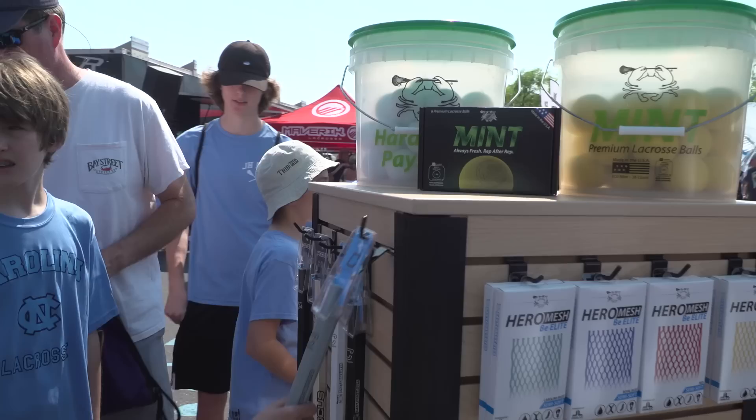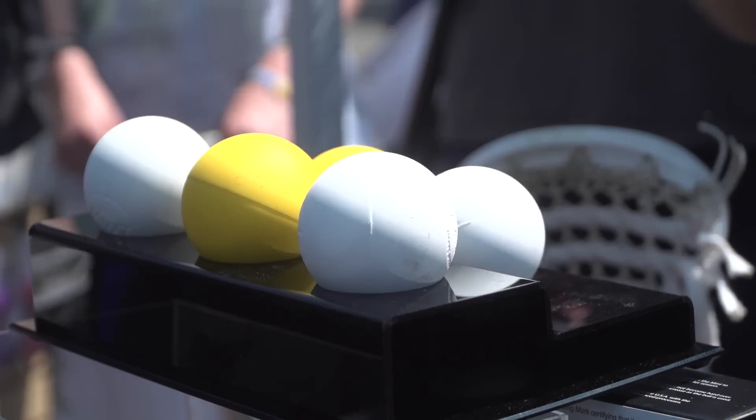Our ball is different in that it has a new patent pending material that allows it to not become greasy. The new Mint lacrosse ball releases on June 16th — we're really excited for you guys to try it out and see how it makes a difference in your personal training regimens and getting better in your backyards.